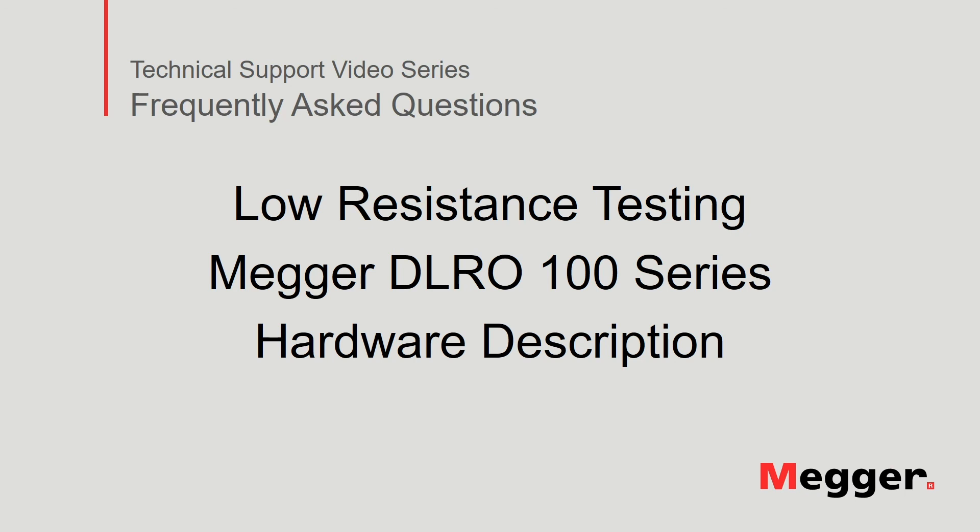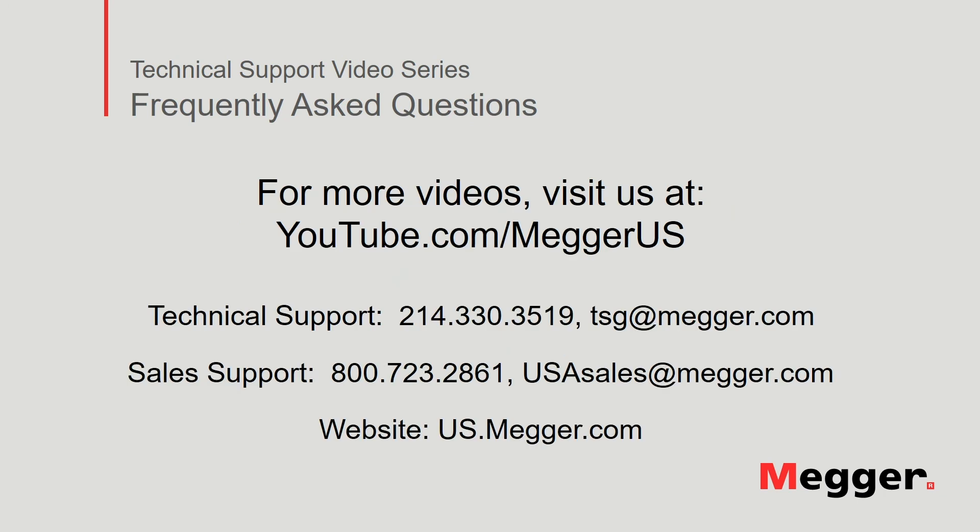This concludes the review of the MEGGER DLRO100 series low resistance testers. Visit the MEGGER YouTube channel for more videos including technical webinars, product overviews and other how-to presentations similar to this one. Contact us for questions or more information about this topic or for any support you may need for your electrical testing. Thank you so much for joining us.